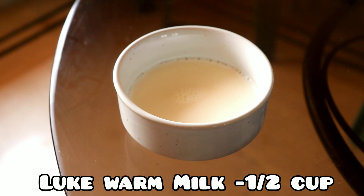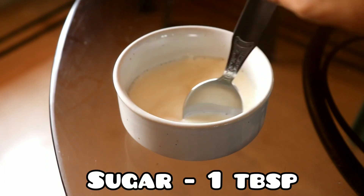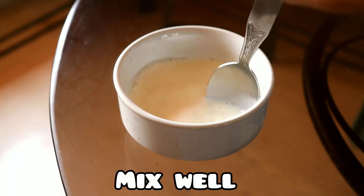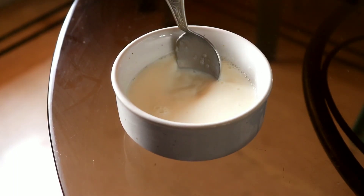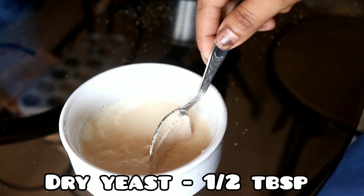First we have to activate the yeast. We have to use lukewarm milk and add sugar, mix it with sugar, mix it with dry yeast, and let it sit for 15 minutes at room temperature.